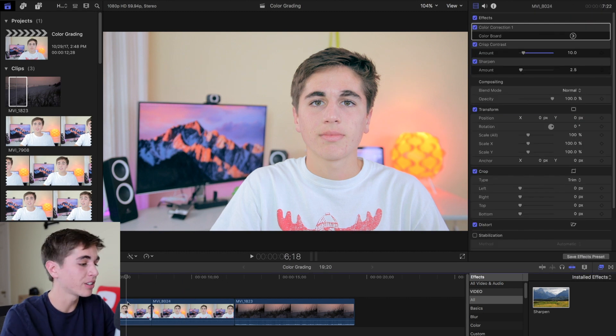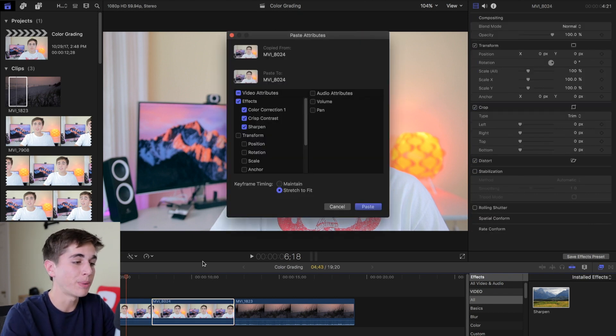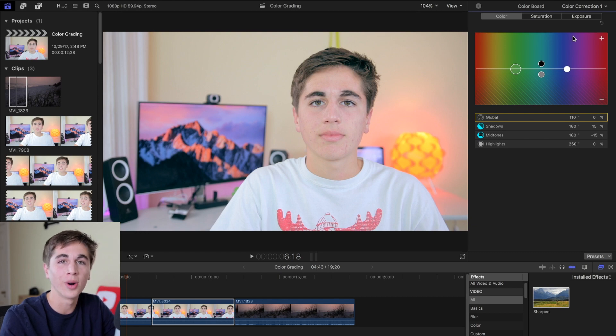Once you have this base edit, you can press Command-C to copy all of the attributes from one video and press Command-Shift-V to paste them over to another video. From there, of course, you can go in and edit the footage of the other clip however you want.